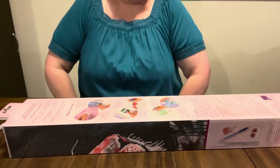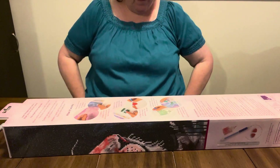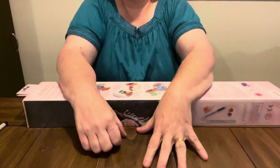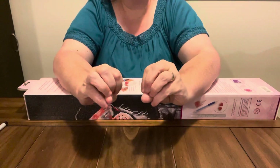Hey everybody, Diamond Grandma here, back again with another Diamond Art Club that I got at Joann's. Y'all know every time I go I have got to check out their clearance aisle, and y'all, this is one that I have been wanting.